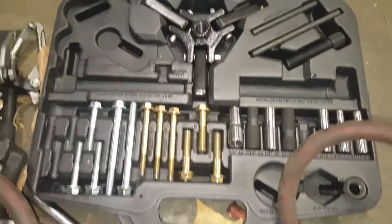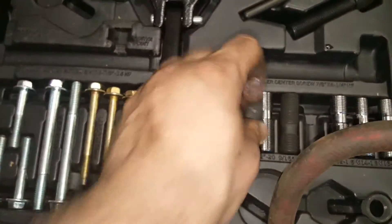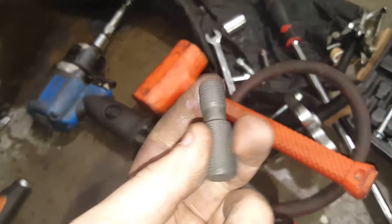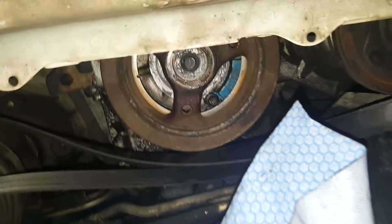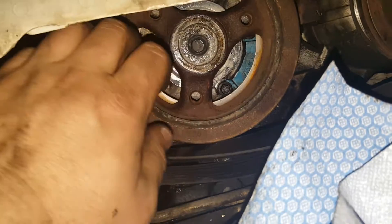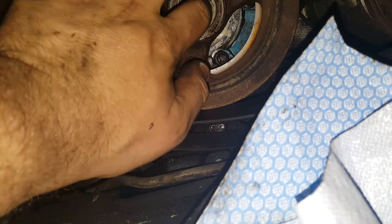I'll show you guys something here real quick. These harmonic balancer install tools — these little stubs — never install them until this end is bump-stopped in the crank. The reason being is the end broke off into the crank. But since I didn't bottom it out, I backed it off a couple threads — looky there, it backs right out.